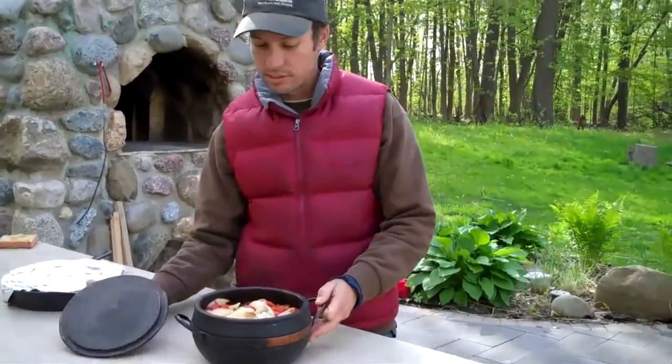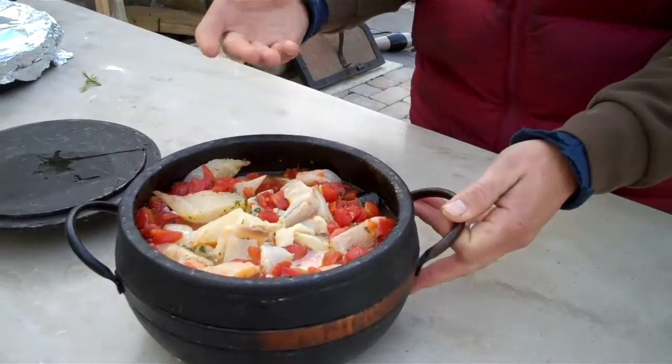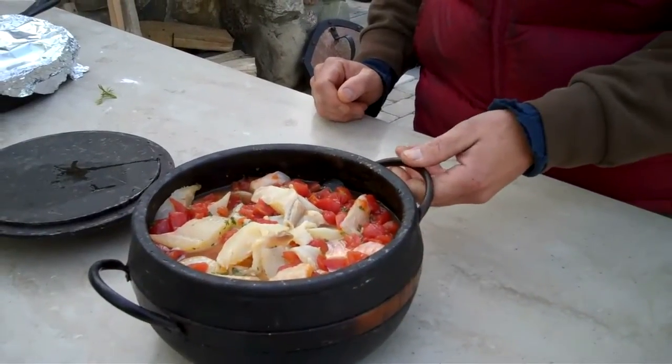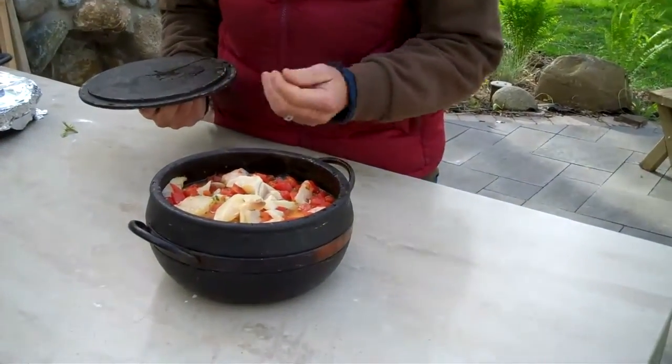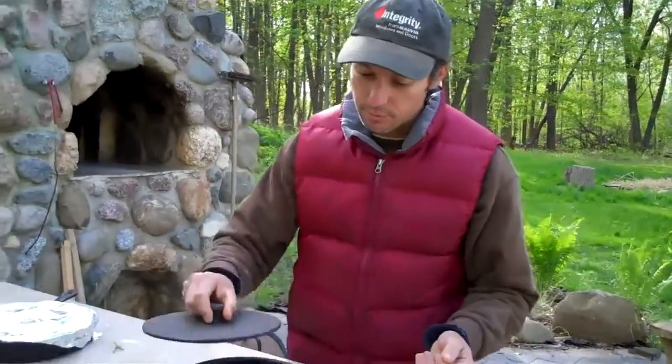What we'll be doing for our main course is a basic Italian fish stew. It's basically chunks of fish, shrimp, and mussels served with a fish broth that we made earlier and diced tomatoes. The broth basically consists of saffron, some other spices, with a base.